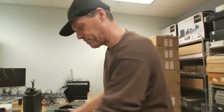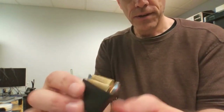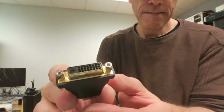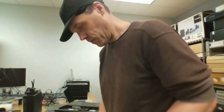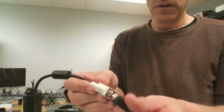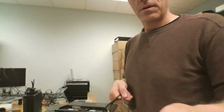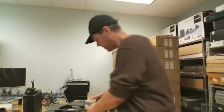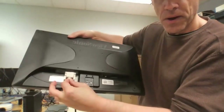Here's another one you can get. This is DVI on one end and HDMI on the other. You just make sure it's seated properly, and then that goes in the back of your monitor.